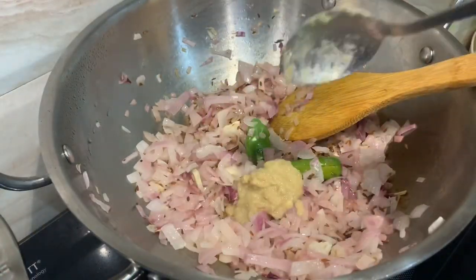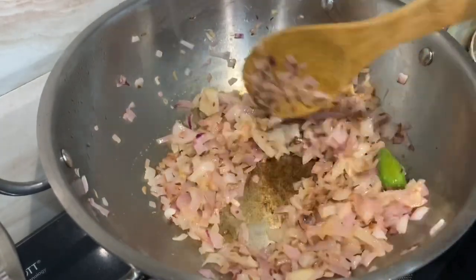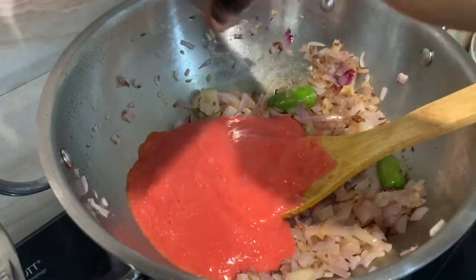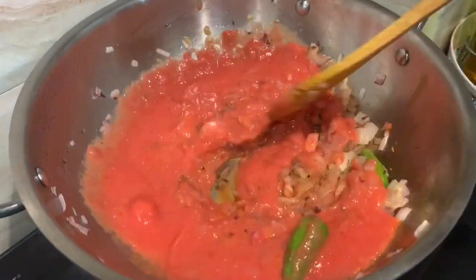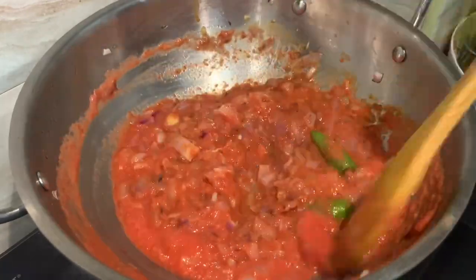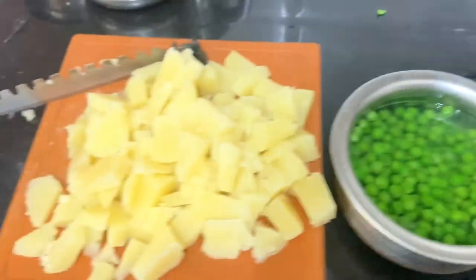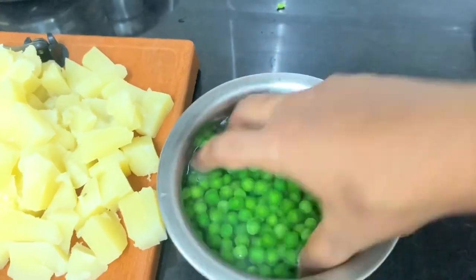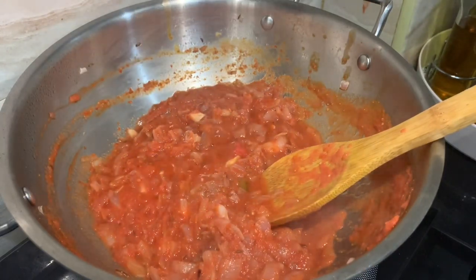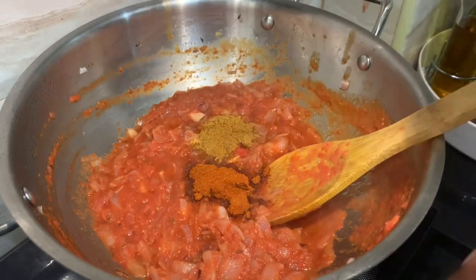You can add some garlic powder. Add 1 tsp of ginger garlic paste. Mix it in the tomato. You can add a side dish like ghee rice or chapati. Add 2 vegetables. You can cut the cubes into a green piece and make it fresh. Add 1 tsp of salt.